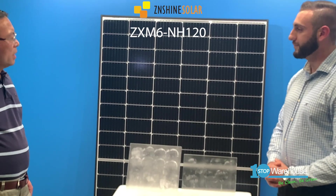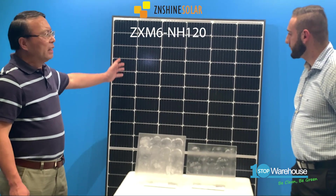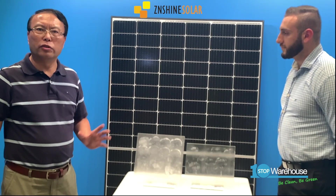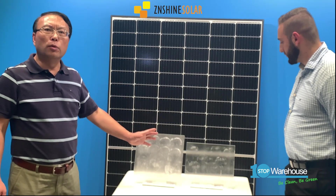Do you have any more to add, Colin? Yes — on top of all this, this panel with the self-cleaning feature will generate two percent more power than the common panels you have in your system. We believe that cleaner panels are the more efficient ones.